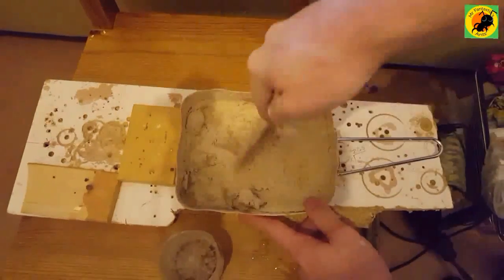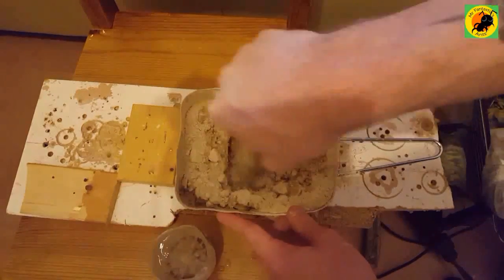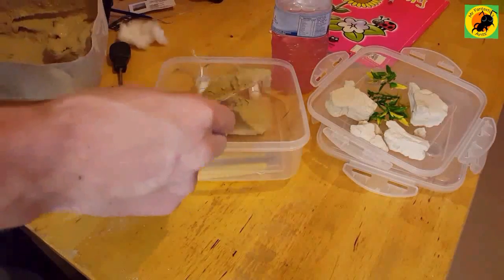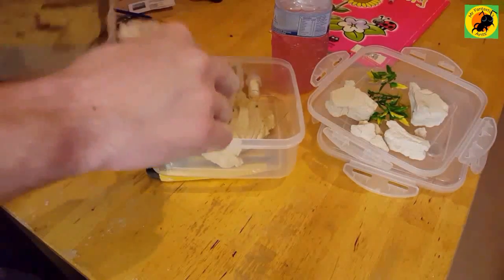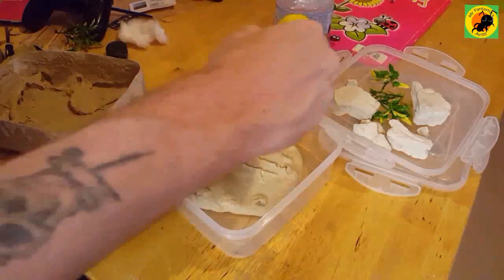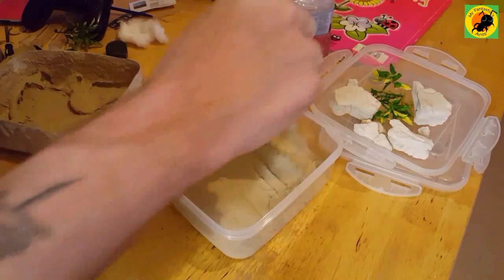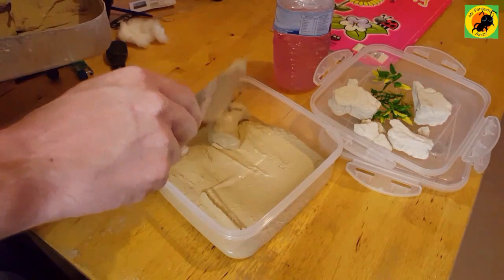With your grout, follow the directions on the packet, make sure you thoroughly mix it, get the lumps out, and go for the consistency you're looking for. Mine's a little bit thicker because I'm creating a mound at the back and I wanted the grout to sit nice and not run too much. Start pouring from the middle and work your way out to avoid air bubbles. Do the base first and bring it up underneath the test tube to avoid air bubbles in and around it.